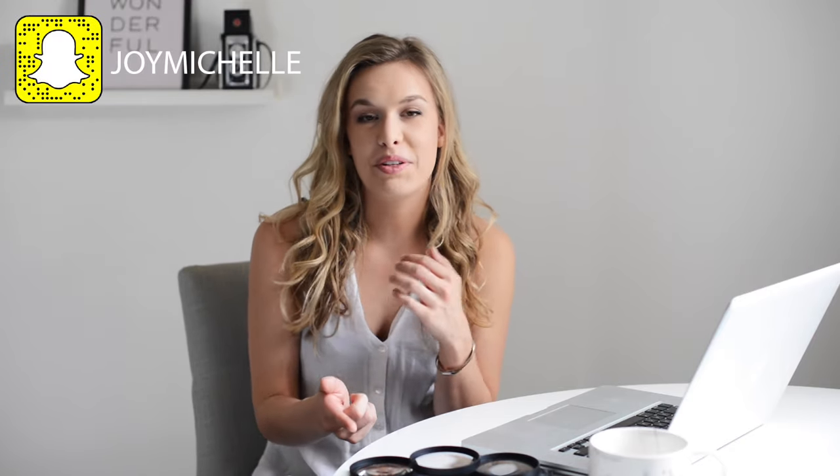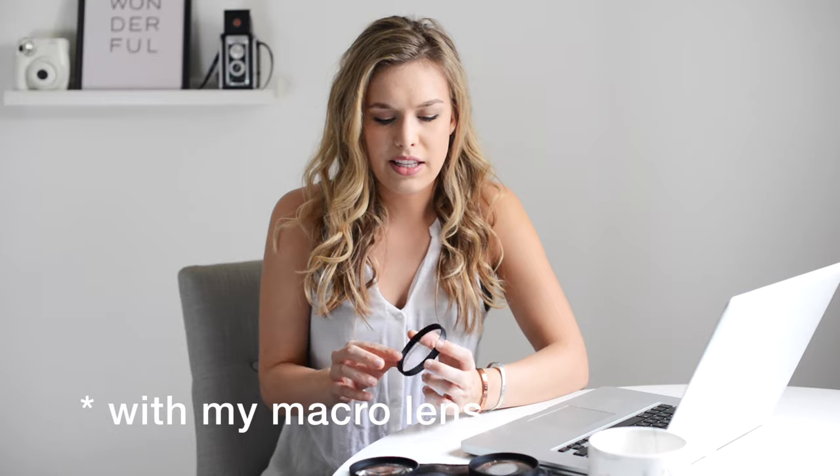Welcome back to my channel. Today I want to talk about the Hoya close-up filters. Ever since I made the 'what's in my camera bag' video, this has been a pretty requested follow-up. I'm going to show you with my camera what I can get with these filters and why I use them. I use these pretty interchangeably with my regular macro filter, but sometimes I think these just produce a completely different look.